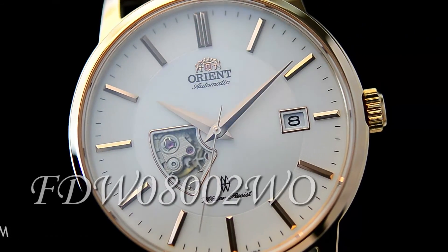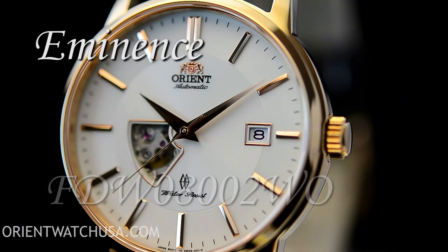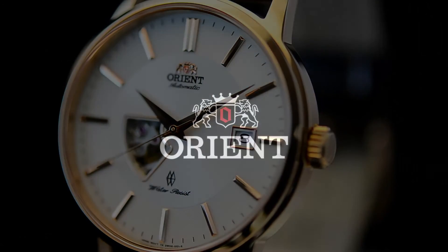This is Mark with OrientWatchUSA.com with the Eminence in rose gold and a white dial. Hope to see you wearing one soon.